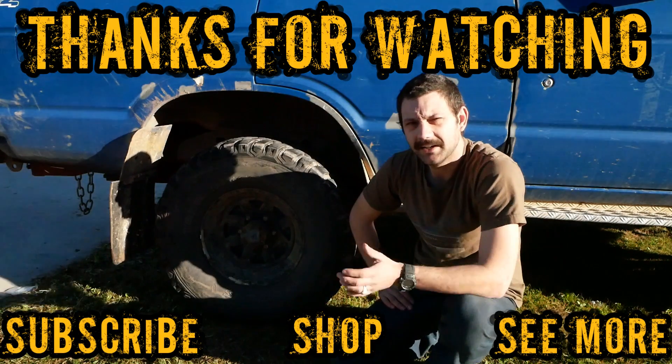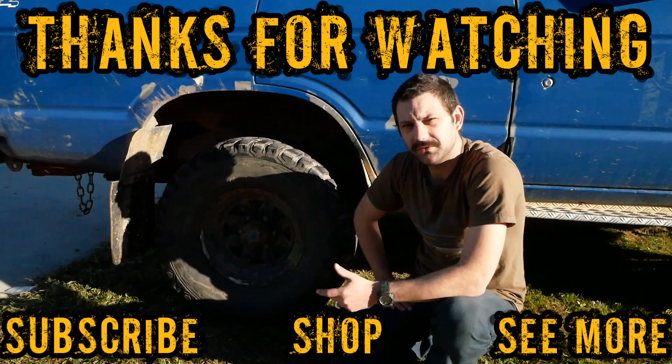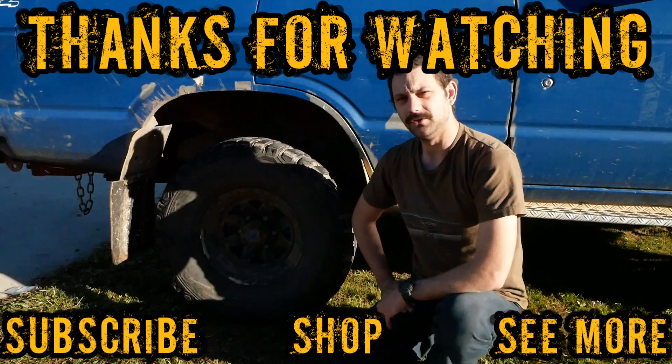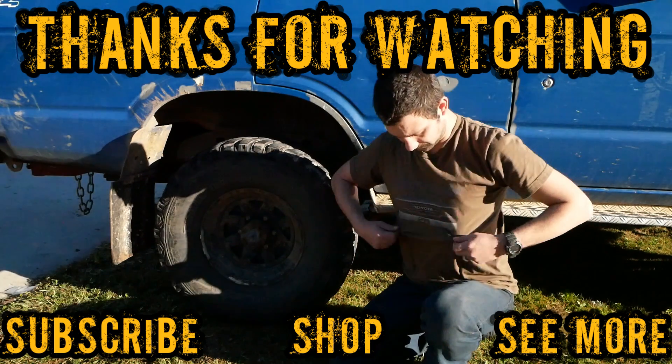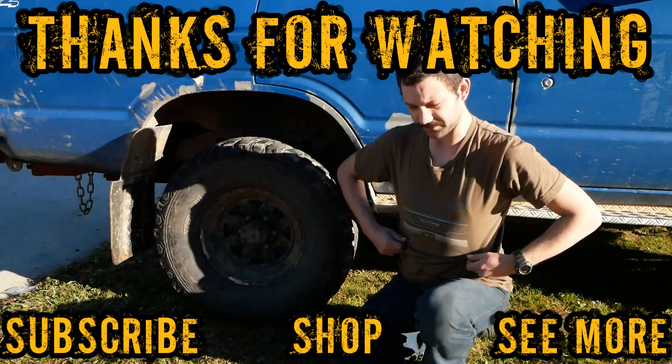If you like this video, please check out our other videos on the channel. Please hit the subscribe button, and also if you hit the link below it'll take you to our store, which will allow you to get awesome shirts like this Land Cruiser Country shirt.